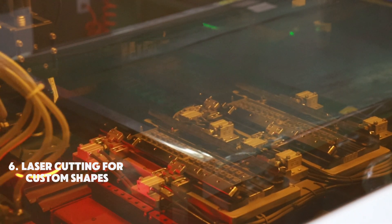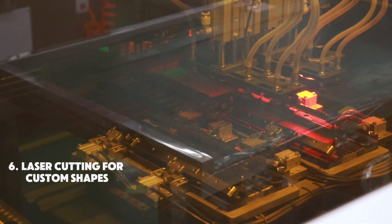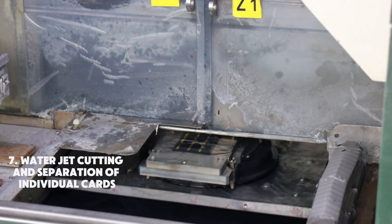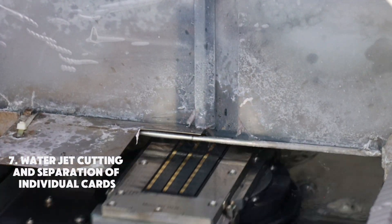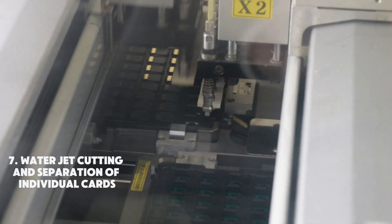The precision of laser technology ensures that irregular or complex designs are accurately cut without damaging the components. After laser cutting creates the custom shapes, water jet cutting is used to separate the shaped cards into individual units, preparing the cards for the next processing.